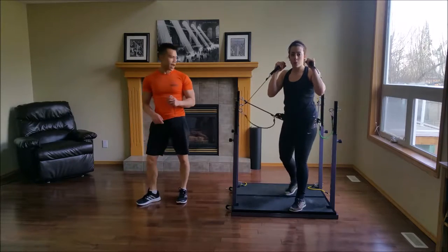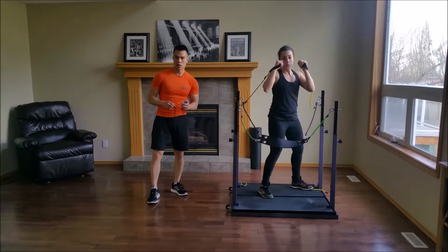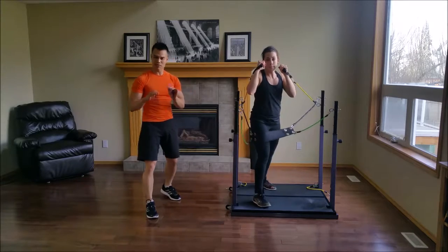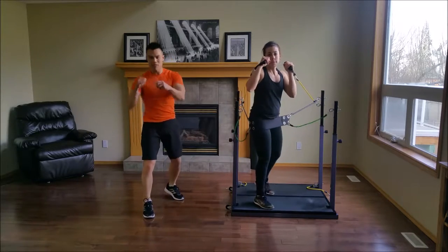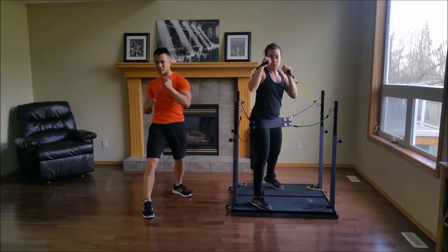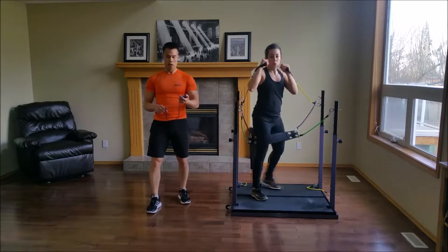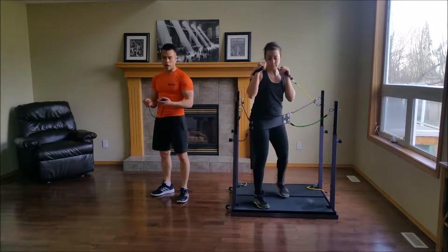Switch sides. As you move into the punches and kicks, I want you to make all of your movements very deliberate. Don't just make the motion for the purpose of moving — engage your core, transfer that power, twist. Ten seconds left.